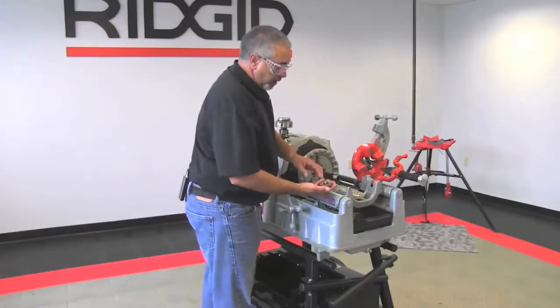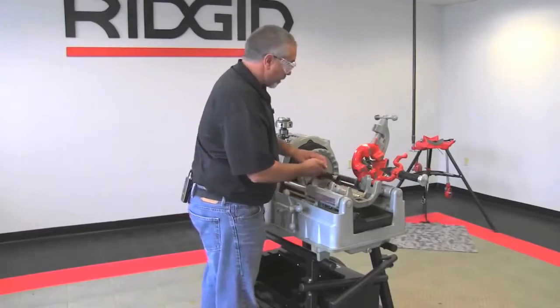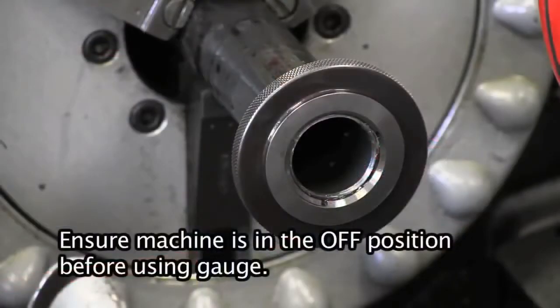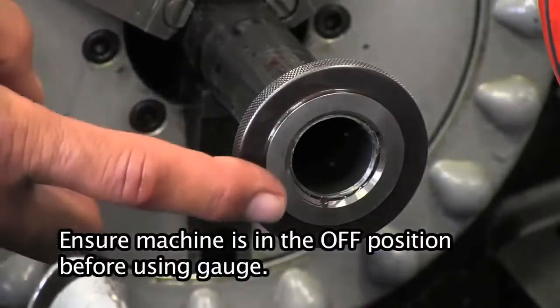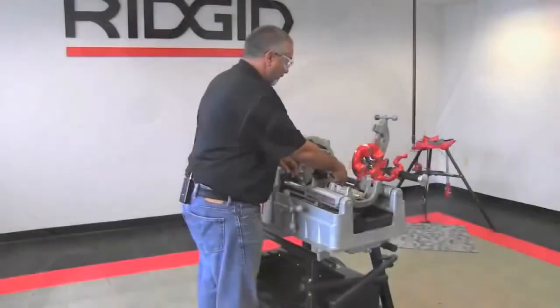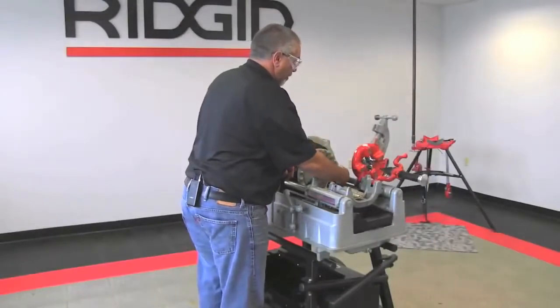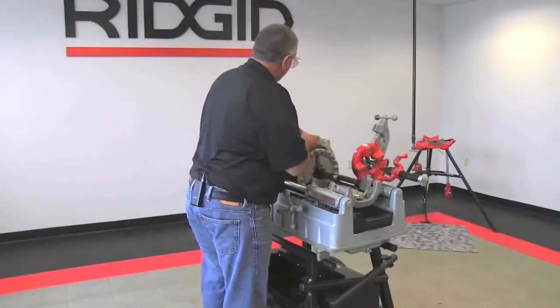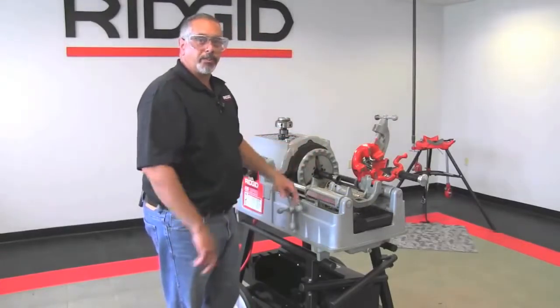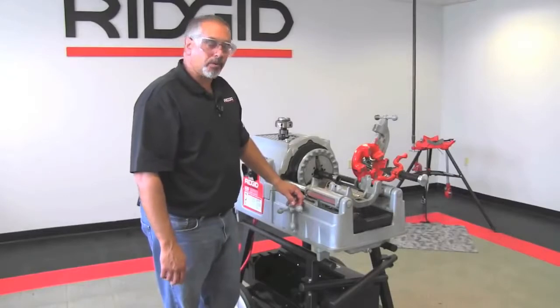What we usually use here is a simple thread gauge, and you can use a coupling as well with the machine in the off position. What you want to do is make sure that it is flush plus or minus a thread. What you would do if you had a coupling is look at the specs for a thread and determine how many threads of hand tight engagement you should have, and at that point make your determination if you need to be undersized or oversized.